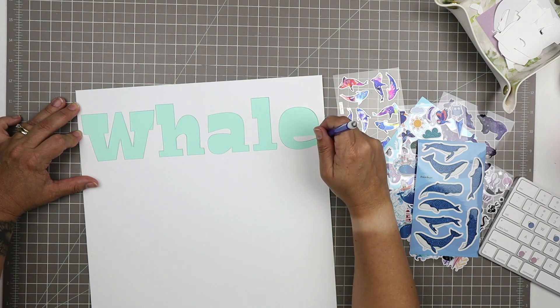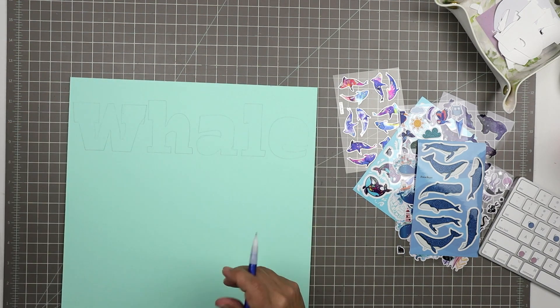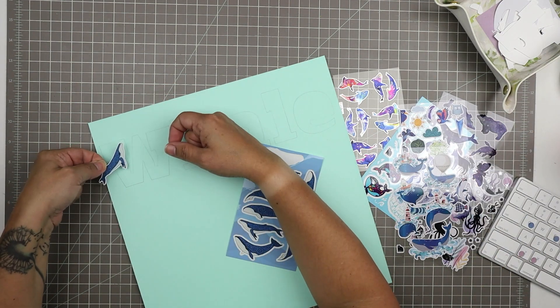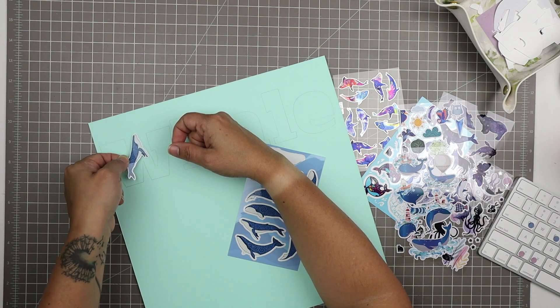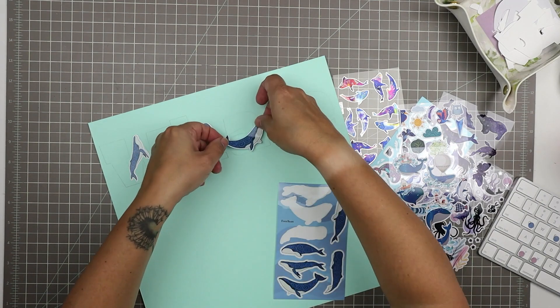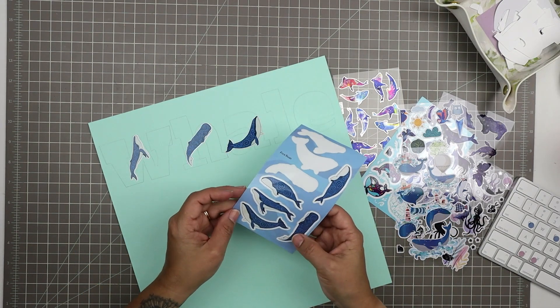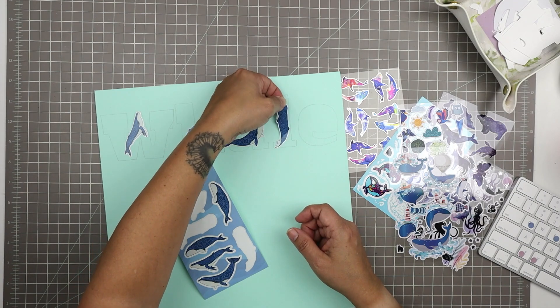I'm going to use the negative space and have my sticker collage underneath the cutouts where the letters belong. I don't have a ton — I have lots of whale stickers but not enough to fully cover the whole area. So I just outlined the letters so I could know where I need to concentrate the whales. I woke up in the middle of the night realizing I have a lot of whale stickers and a whale layout to do because we went whale watching.